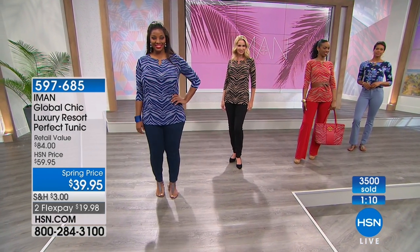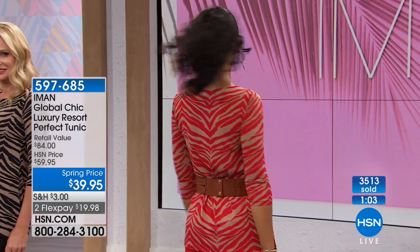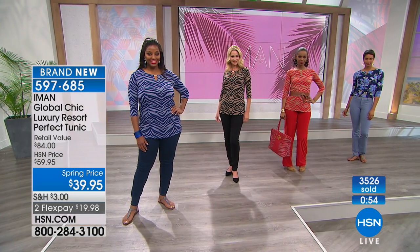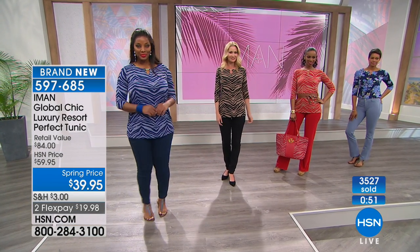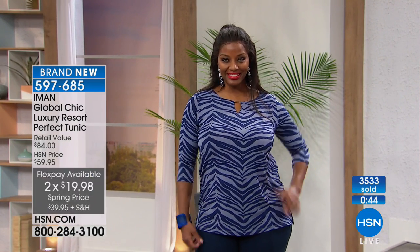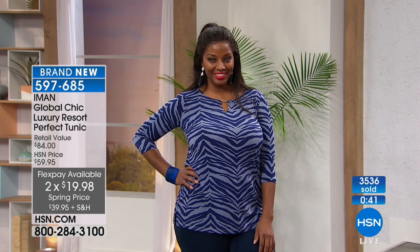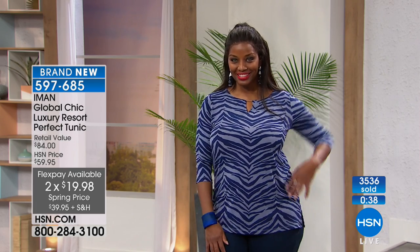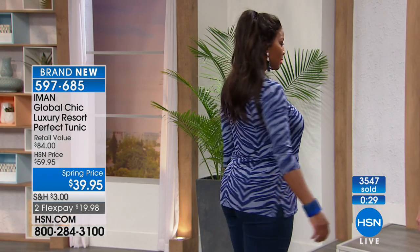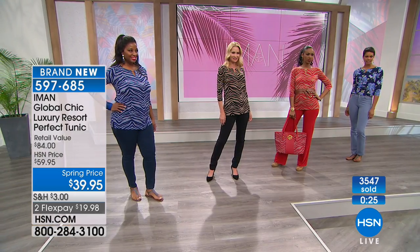This is spring pricing and it's for a limited time only. Originally priced at $59.95, it's brand new today at $39.95 — a substantial $20 savings. FlexPay is available: if you're a new shopper you can spend just $19.98 tonight and have another month to pay it off. HSN cardholders shopping while Iman is here get an extra flex on all her designs. It's a great time to build a beautiful, easy-to-coordinate spring wardrobe.